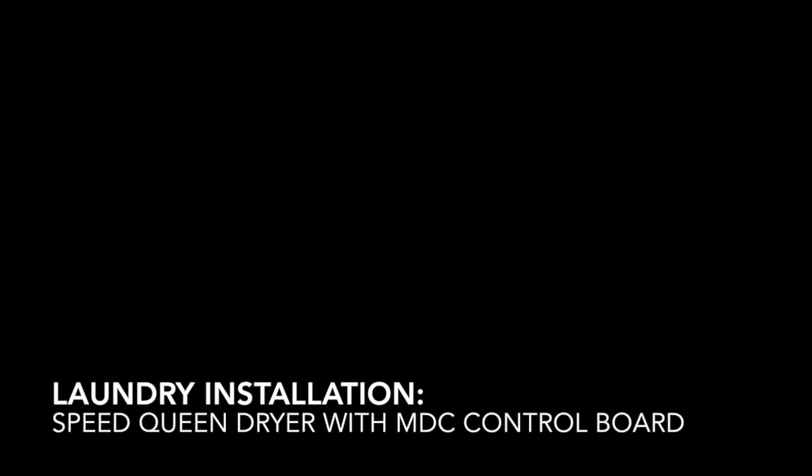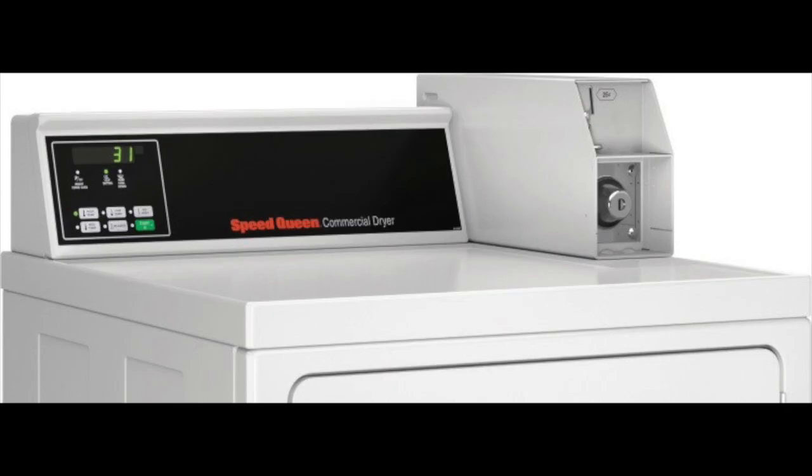Hi, my name is Dave and today I will be demonstrating how to install a pay range laundry kit on a Speed Queen dryer with an MDC control board.